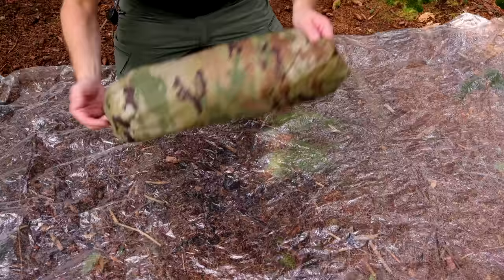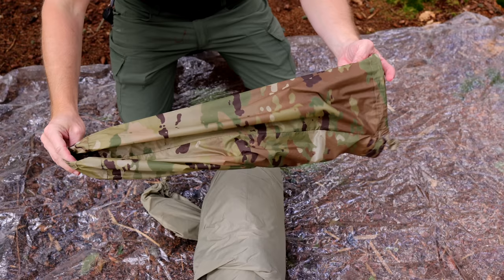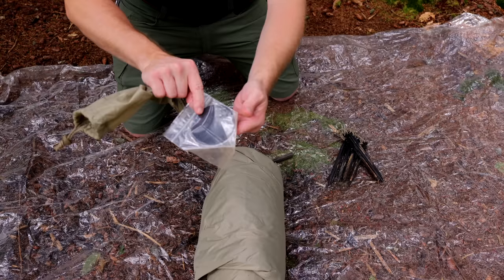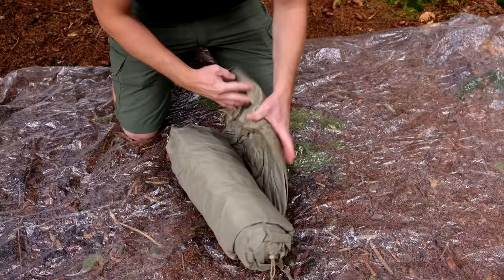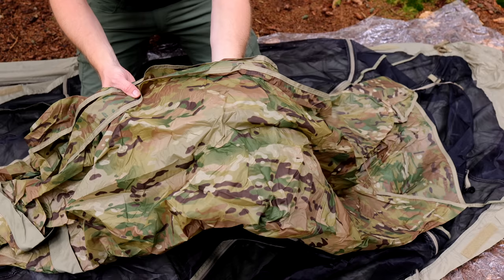First things first, let's do a component breakdown, then I will set up the tent. You receive the storage bag, a repair kit, a setup guide, a pole replacement sleeve, and six aluminum stakes.